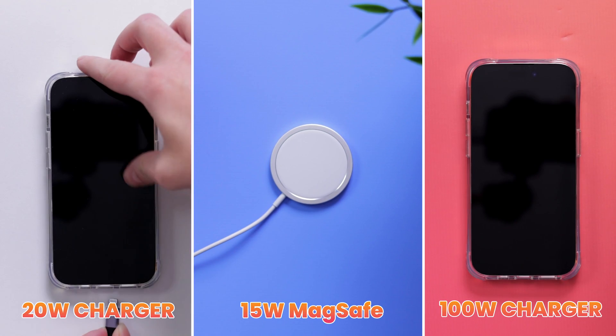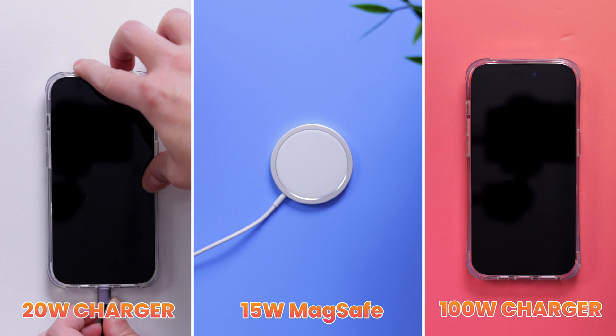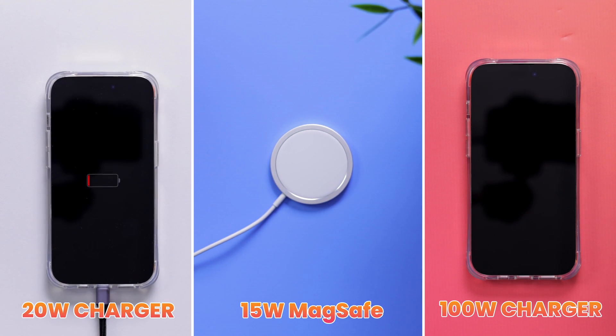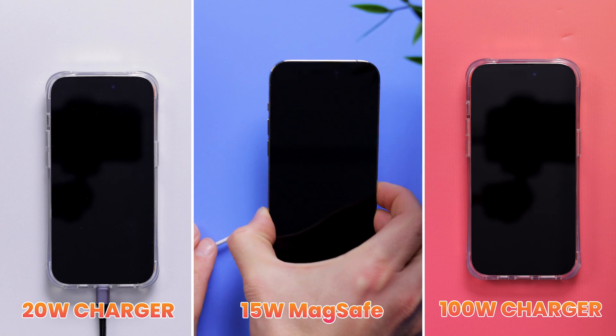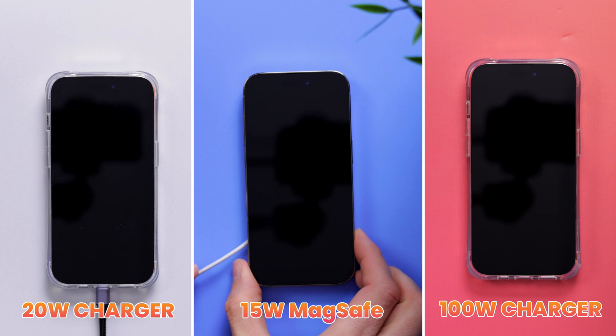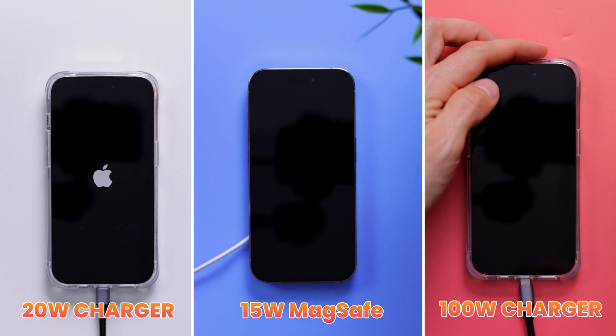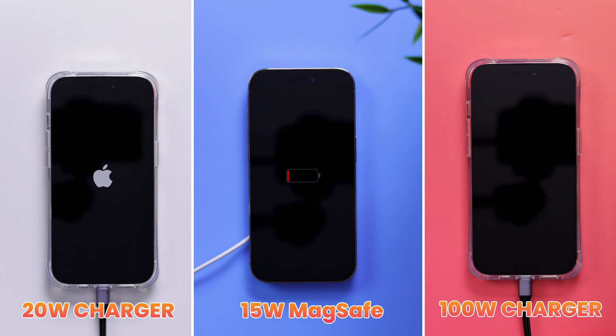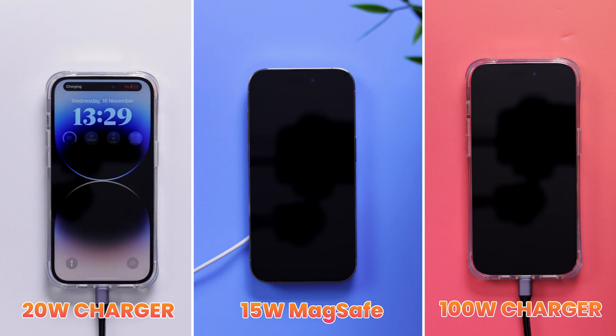On the left we have the iPhone 14 Pro charging with a standard dinky little 20-watt power adapter — the kind of default Apple adapter you're likely already using with your iPhone or iPad. In the middle we have the iPhone 14 Pro charging with a MagSafe wireless charger. MagSafe is a more convenient way to charge your iPhone, but also the slowest, because the iPhone 14 Pro only supports 15-watt MagSafe charging speed, so we can expect this one to take the longest.